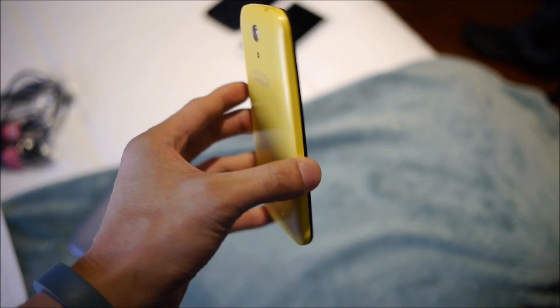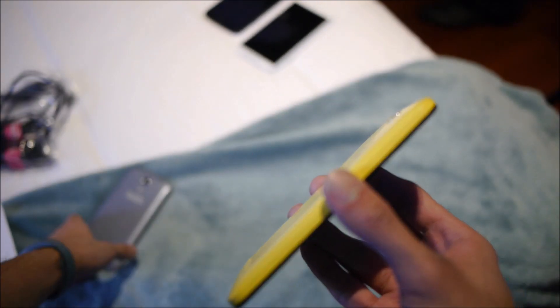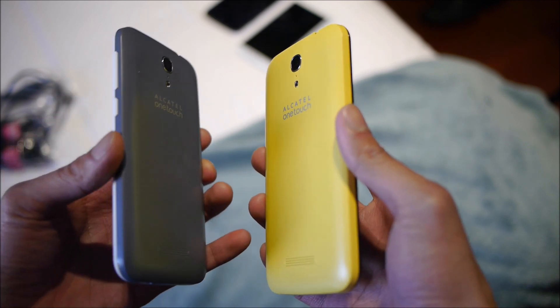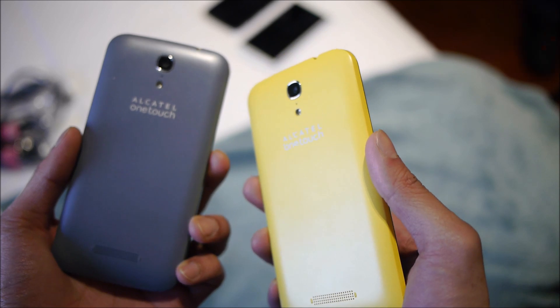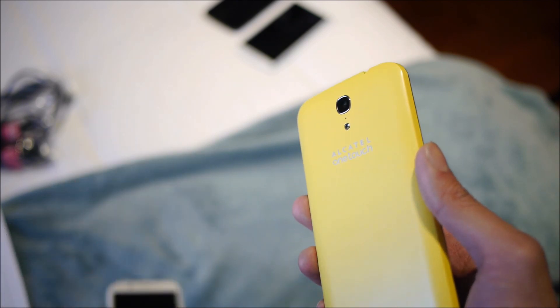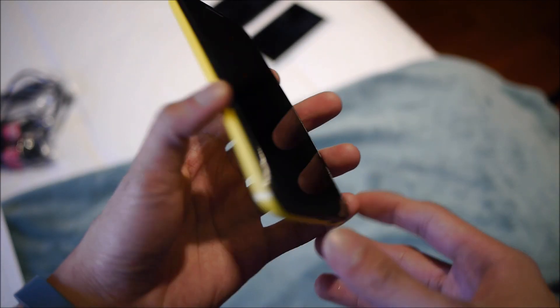Right off the bat, the nicest part about the Pop S7 is that it has removable back covers. If you want a personalized touch and don't want a static black or white phone, they've offered it in up to six different colors — gray, yellow, pink, orange, blue, and white — giving great flexibility for personalization.